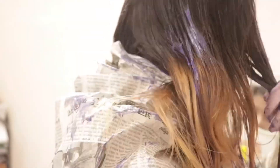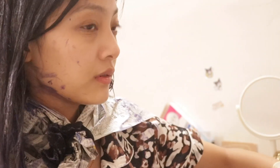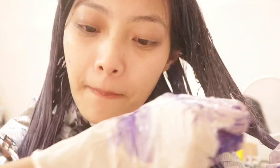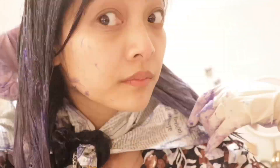I got the purple all over my face, my ear, and my neck — I'm very messy. That's just me figuring out if the color is coming out good, because I really didn't want a very vibrant, purple look where people would stare at me.